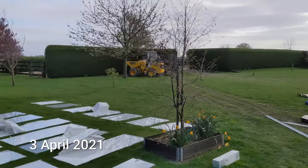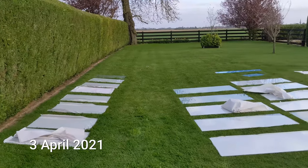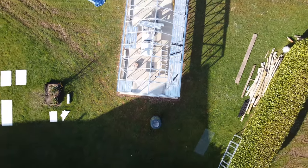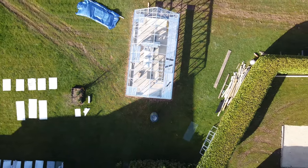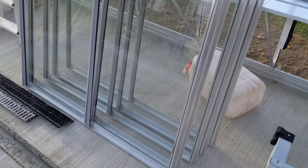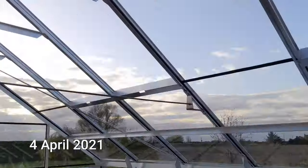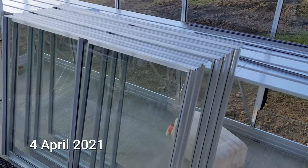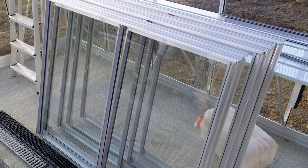Time to get glazing — got a few panes of glass to go in. I need to get those up there, that'll be fun, but that's the last job to do in the greenhouse.